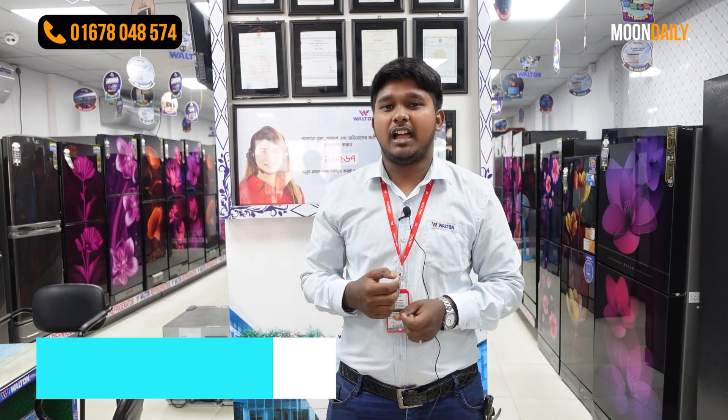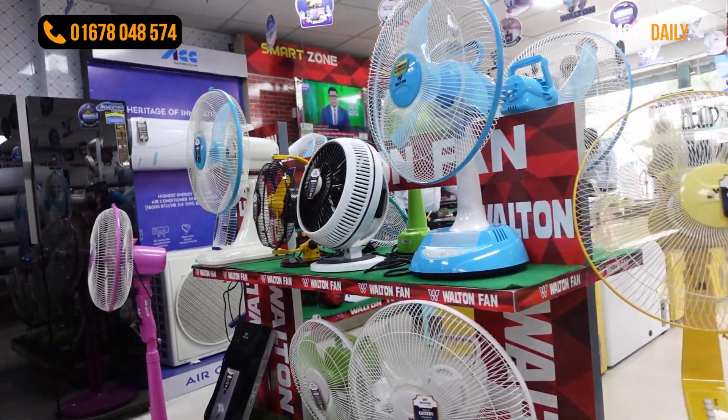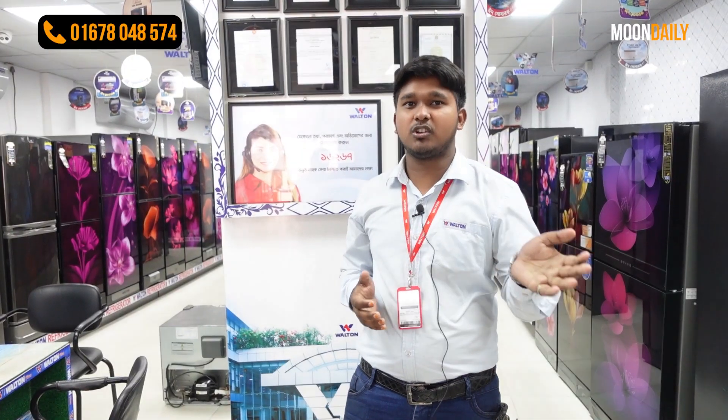Hello guys, Assalamualaikum. I am Muhammad Mahabubalam. I am at Walton Plaza, Dhaka, Bangladesh. Now I am going to show my Walton rechargeable fan. Let's start with the first thing.